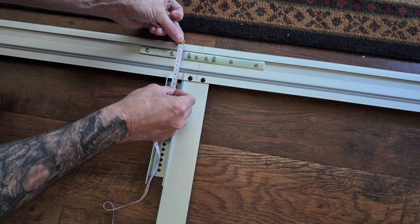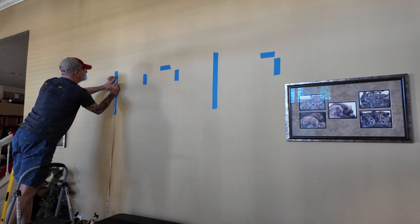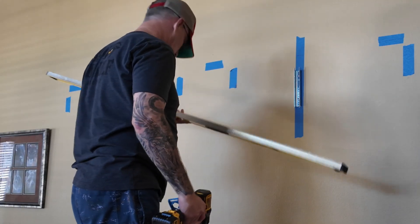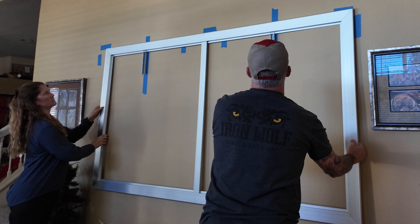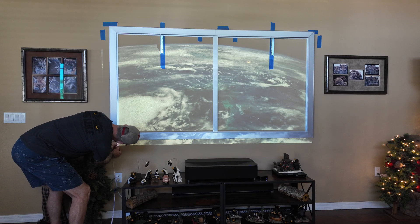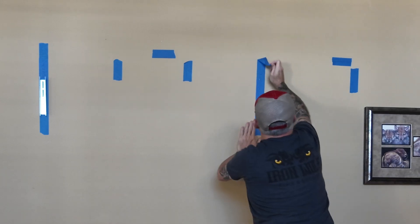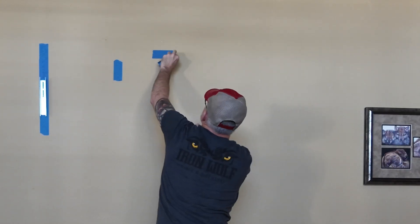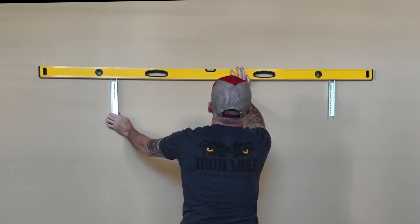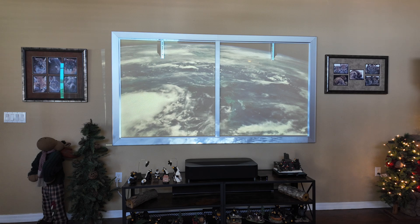I didn't really use the template they provide — it's basically a measuring tape with a couple of marks. What I did do is establish a top line of where I want the screen to go and then mounted accordingly. I hung the frame for a test fit and turned on the projector — I was a little bit high, so I measured how far to lower it, lowered it by that amount, and then made sure the top rail was level before locking it into place, rehanging it, and rechecking. That looked pretty good.